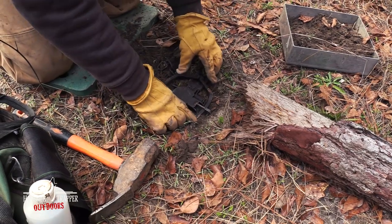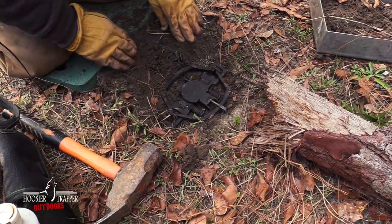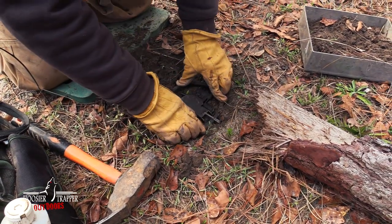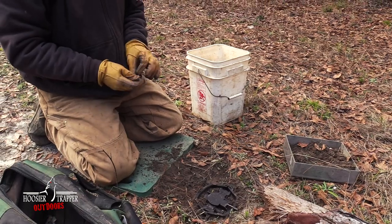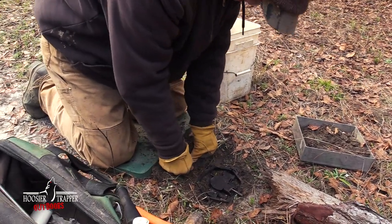Now you can see that trap is basically pretty solid just without even messing with it. We'll use just a piece of wax paper for our pan cover.